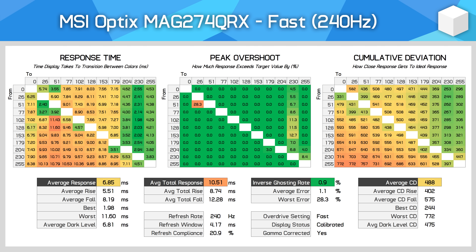The fast mode is essentially the good mode. Here at 240Hz we're looking at a 6.85ms average, which isn't amazing for this refresh rate and sees low refresh rate compliance. However, the overall cumulative deviation average is below 500, which is what we want to see from a modern IPS, and the level of overshoot is minimal. You'll also spot a few oddly fast transitions — this is just the performance characteristics of this panel, where the closest transitions are the first to break through the speed barrier when overdrive is increased.